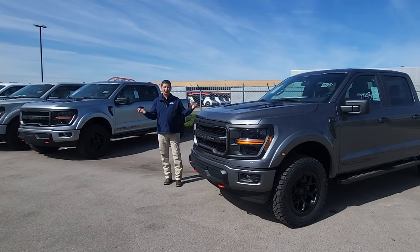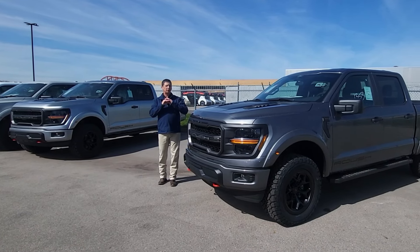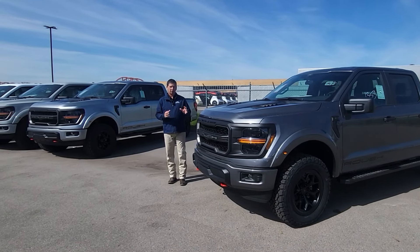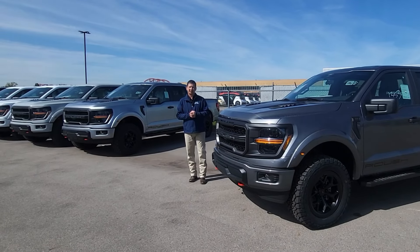Roush has incorporated so many new things this year to the Roush package that it's a really good buy when you look at what you're getting. It was really nice being able to talk to the engineers today.